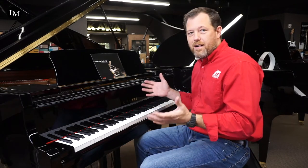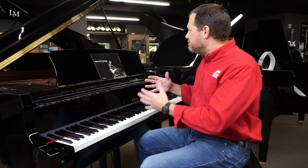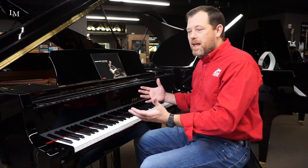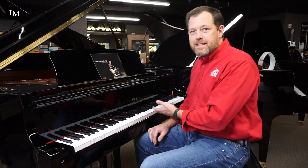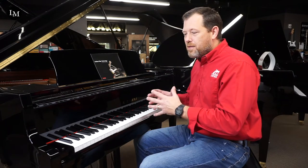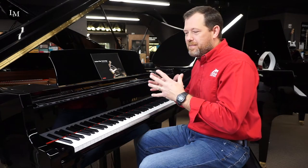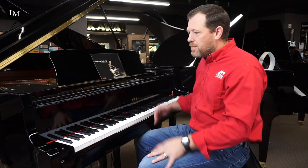Hey, thanks for checking in with us today. I wanted to take a minute to share Kawai pianos and the action. I think when we think of the beautiful cabinets, the beautiful playing, the beautiful piano, we don't necessarily know what's on the inside. And I thought for a few minutes I would share what the inside of a Kawai piano looks like and the technological advances that they have.